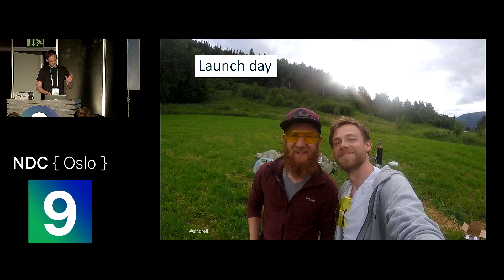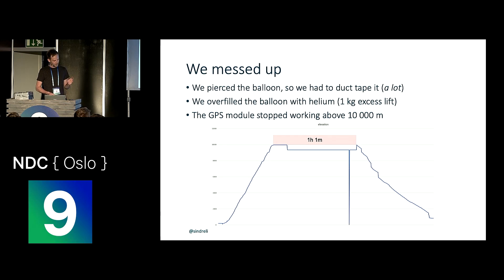We're smiling in the picture, but actually it didn't go all that well — we messed up a lot of stuff. The worst thing we did was probably pierce the balloon, which is the worst thing that can happen to a balloon. It was losing a lot of helium, so we had to duct tape it — layers and layers of duct tape — and then rush to get it up before it lost too much helium. We also had way too much helium in it, probably about one kilogram of excess lift, which is a lot.